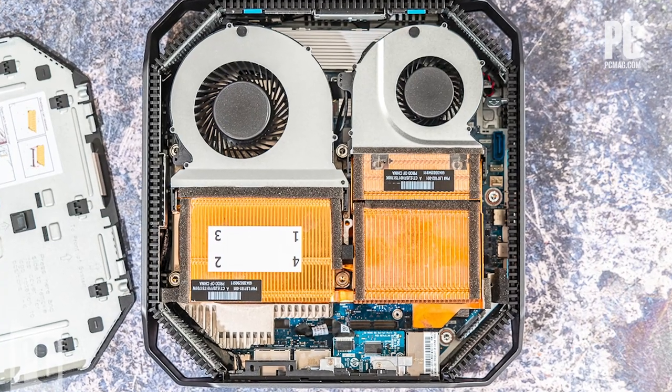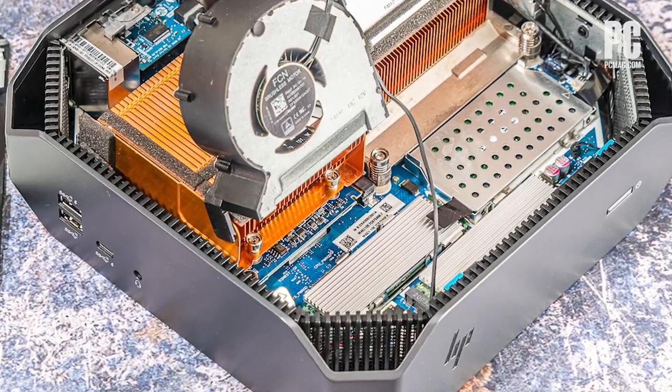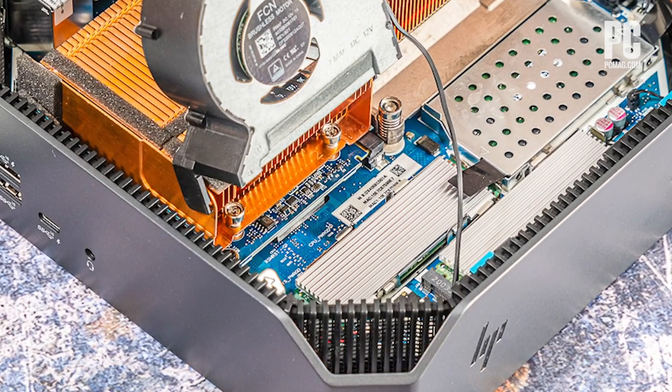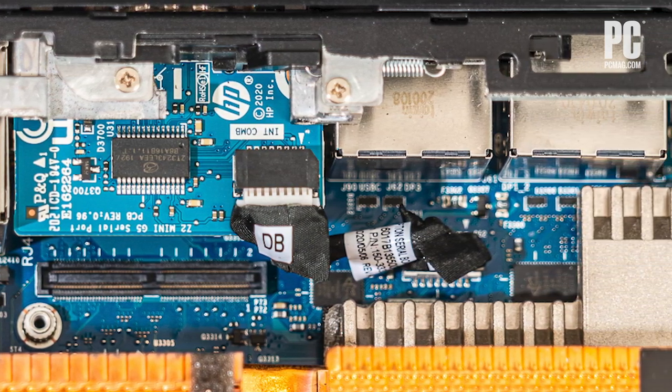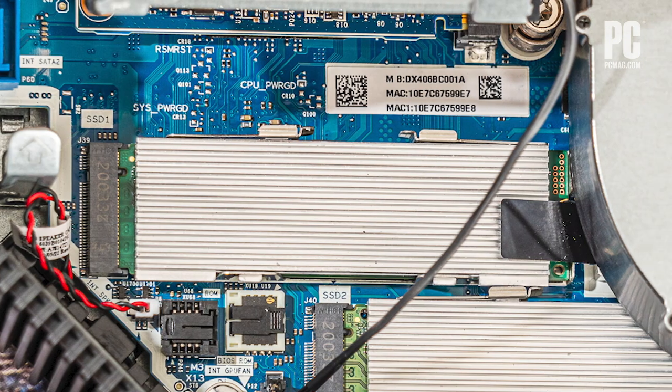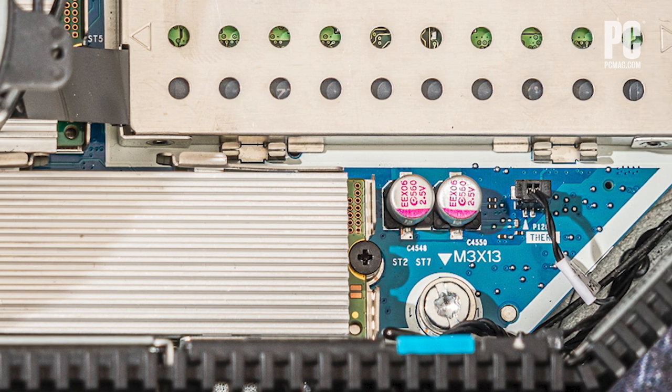Another great thing about this system is that access to the interior is tool-less — it really could not be easier. There's a switcher on the back that you just flip, and from there you can pop the top off the system. It does require two hands, just like that. Very easy to do. The lid comes off; you can see the fans, the CPU, and the GPU, and these do lift up, which gives you a sneak peek at the SSDs below. Anything else is screwed down, so get your IT manager to handle that — but it is accessible, and no tools are needed.